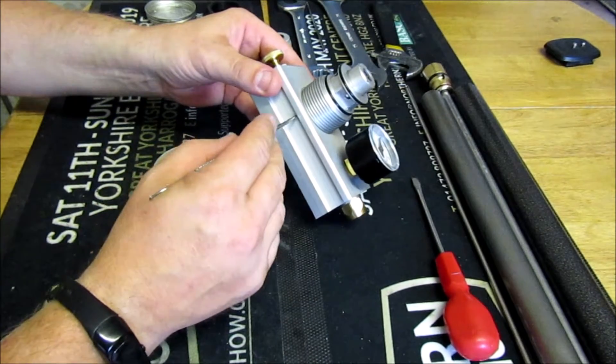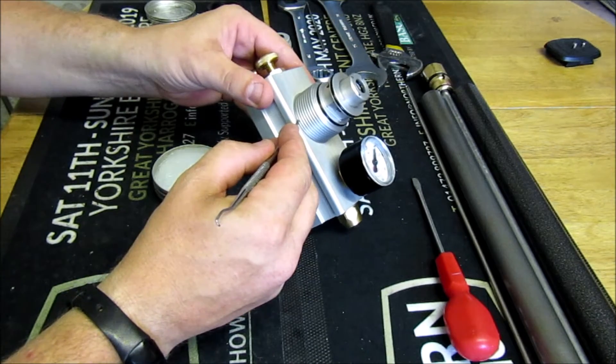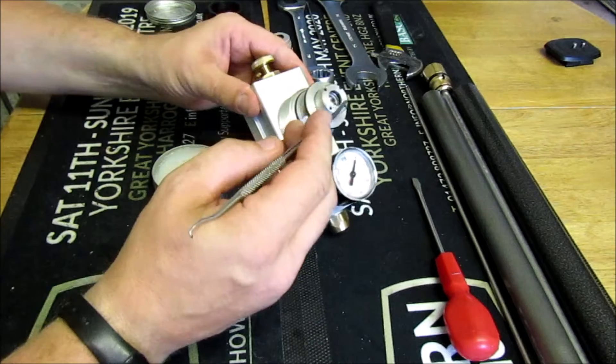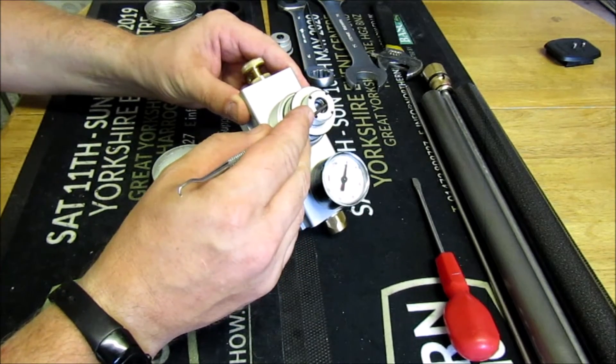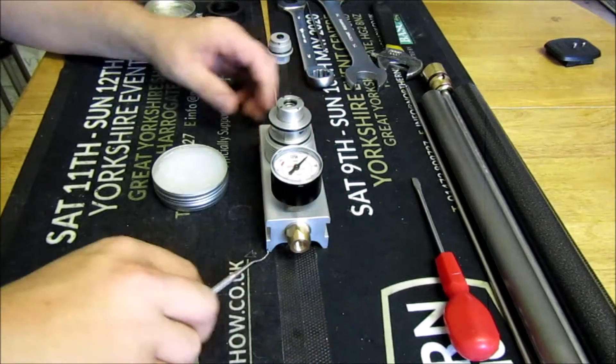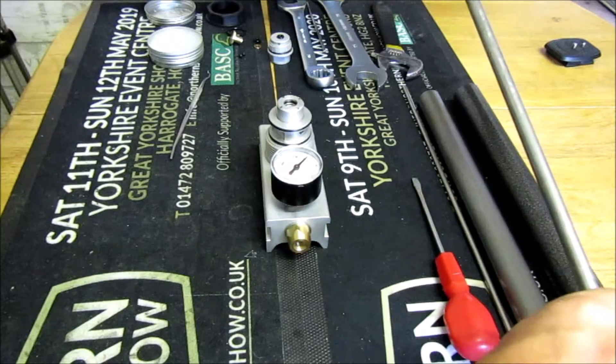So to recap: you've got your seals and your non-return valve that sit in the bottom, you've got the seal that sits on the bottom of there, your two seals for the dry pack, and one seal that sits inside there. Now we're going to move on and put the rest of it back together.